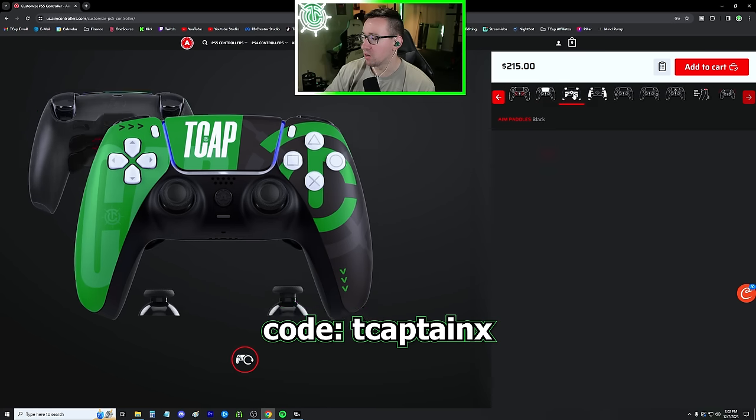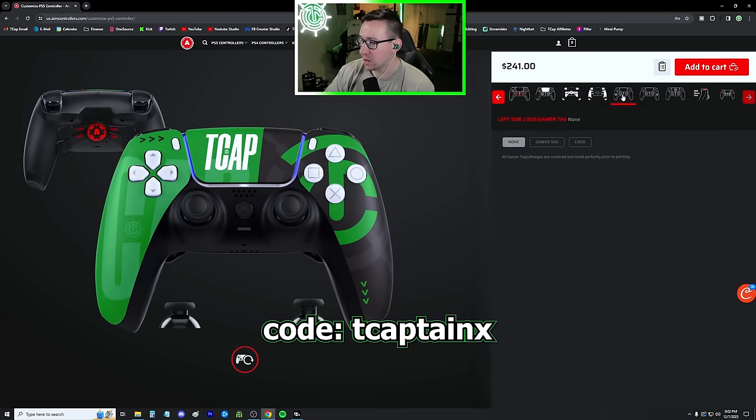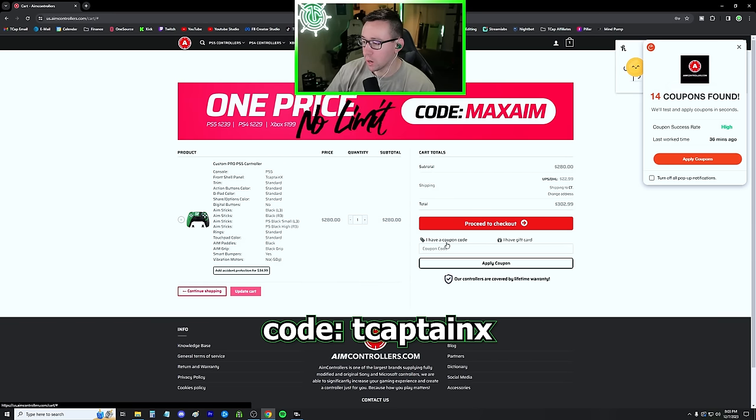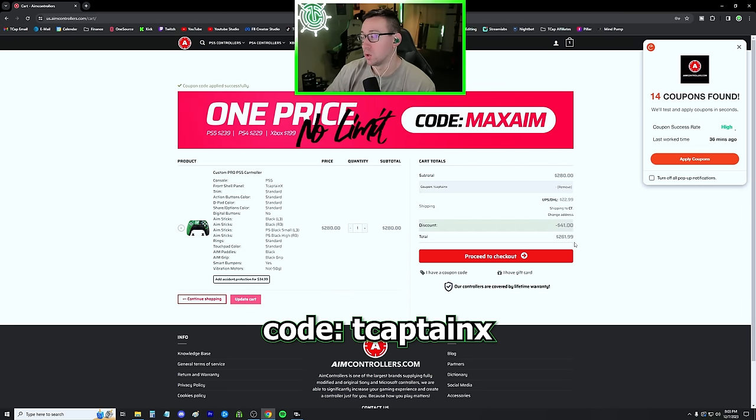The rest is more preference — this is just the color of the paddles. I do recommend getting the rear grip; it gives it a rubbery texture on the back so it's not going to slip out of your hands when it gets sweaty. Smart bumpers for L1 and R1 do not come default — I do play with them, they're nice to have, but not a make or break situation. I also take the vibration motors out for an extra five bucks, which makes the controller a bit lighter. With code TCaptainX applied, it brings it down to $239.